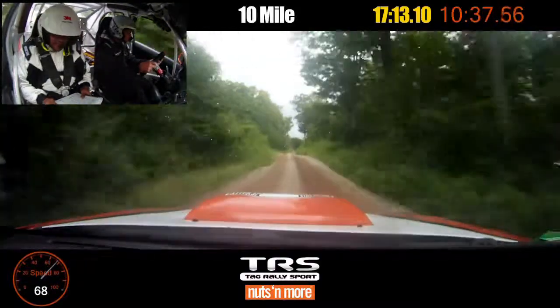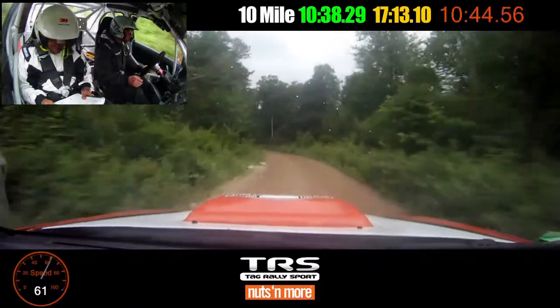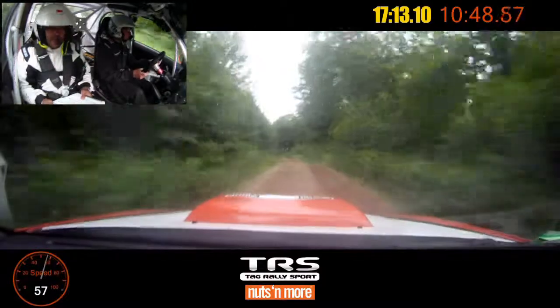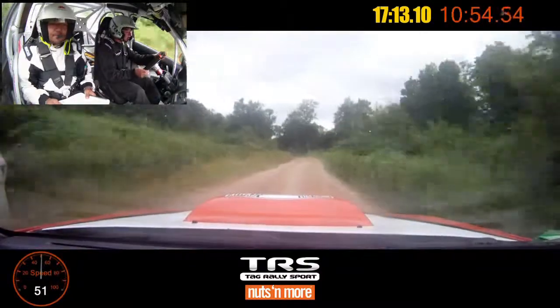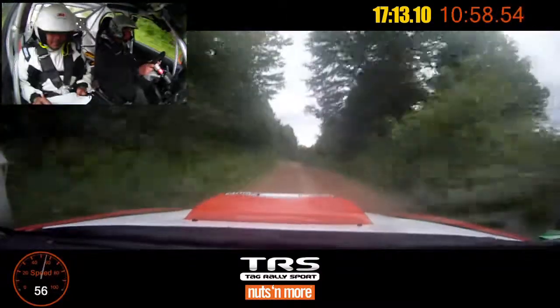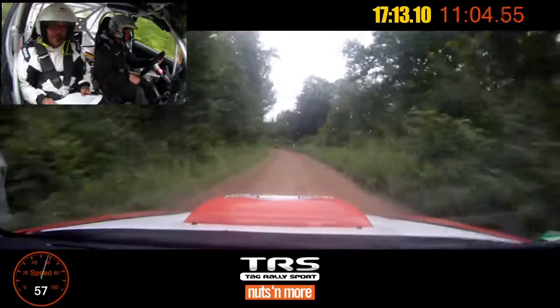Stay left over small jump, seventy. Left five long, no cut, into small crest. Left five plus, no cut. Right five, over crest. Right five, over crest, and left five plus. Small crest. Right six. Left six long, tightens.